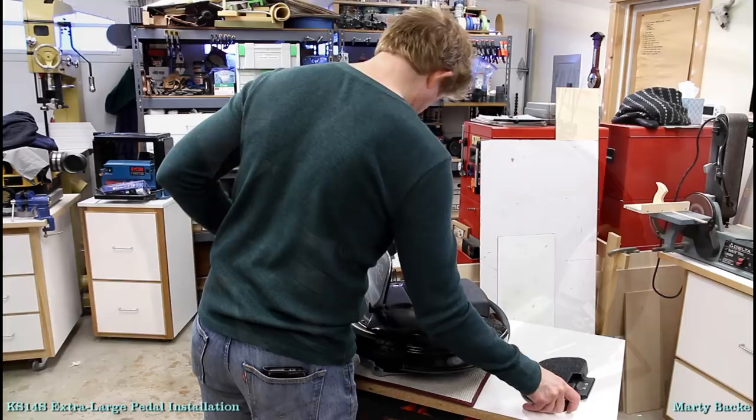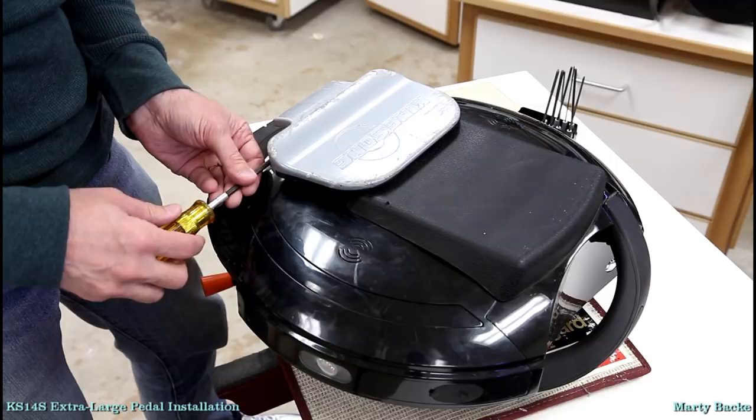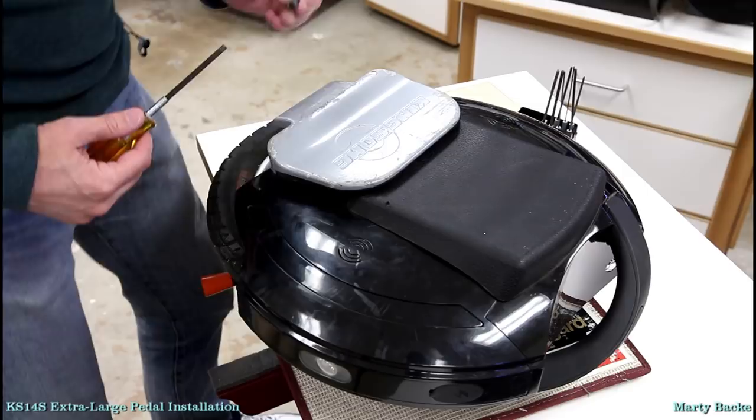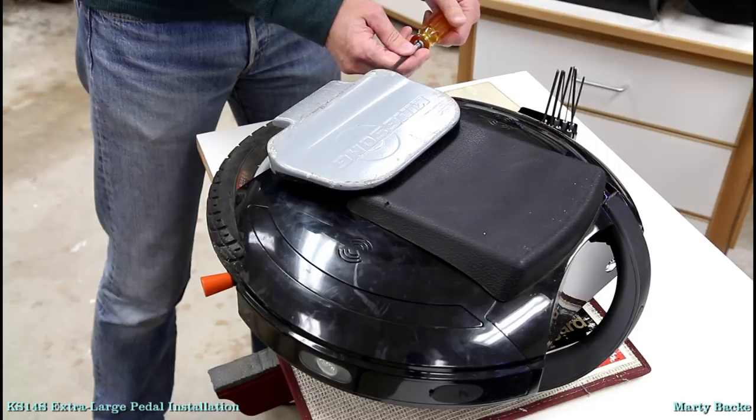Okay, this is a standard operation that many of us have been through many times. Let's remove the large set screws — some people call them grub screws.